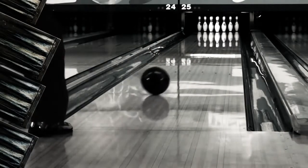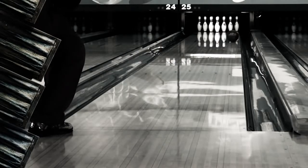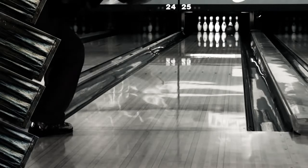This combination gives Cold Blood incredible mid-lane traction, with a back end that never gives up. Need a new heavy oil ball? Then Cold Blood is the hammer for you.